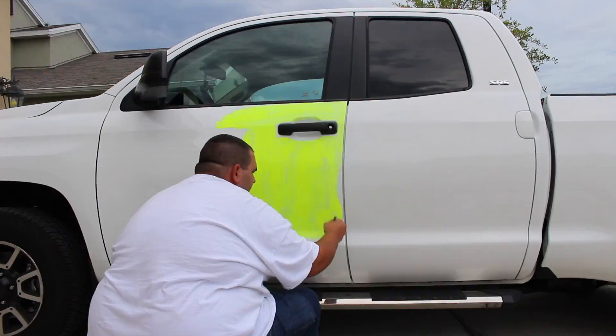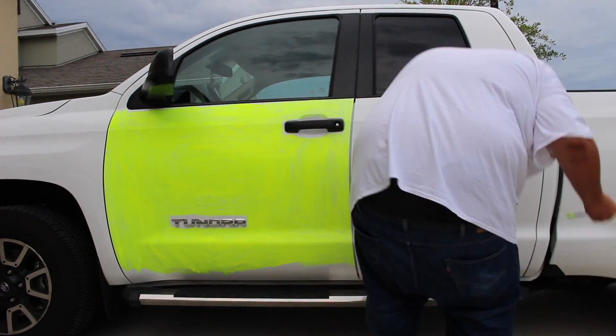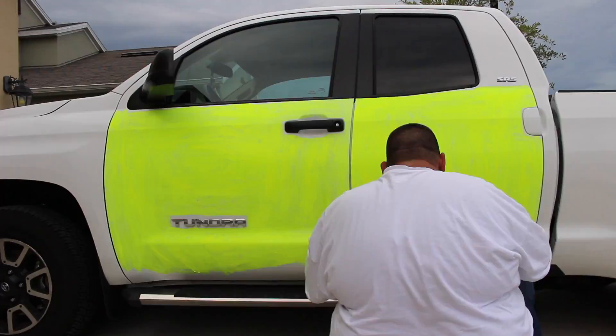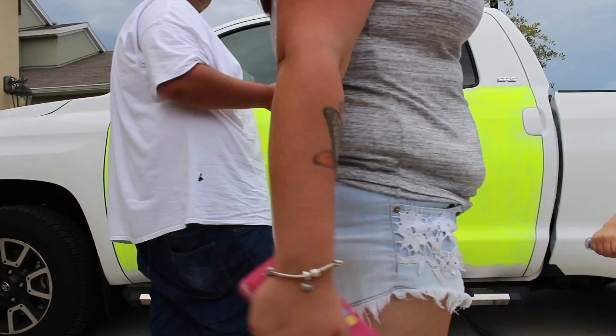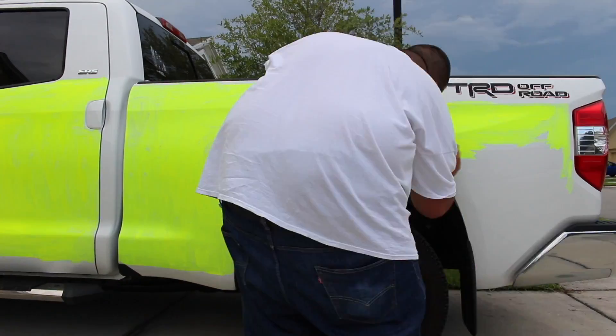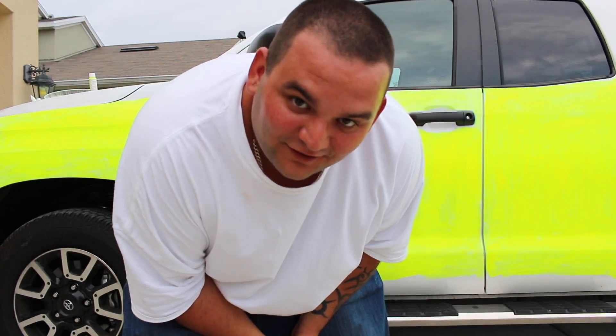He does not like his white car. Step to the time — I told you I'm not an artist.